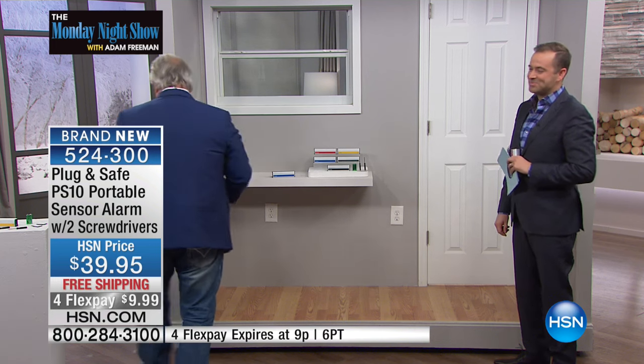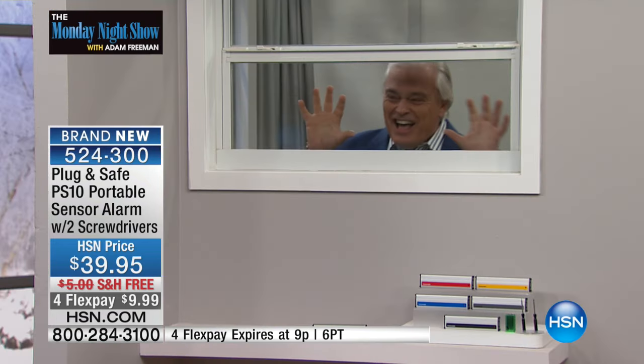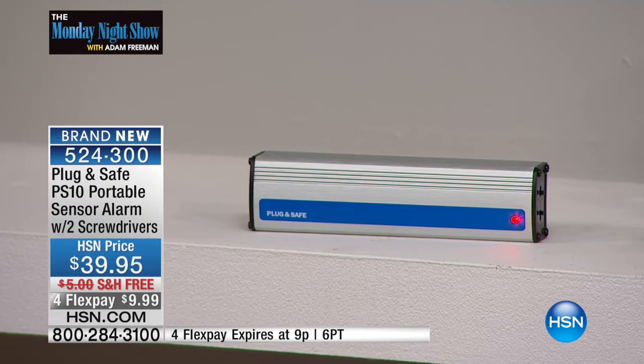I'm going to demonstrate this. I put it on the shelf there. You could have it in the living room, maybe by the nightstand, downstairs, upstairs, anywhere in the house. Now I'm going to go behind the house here — I'm looking in, I'm an up-to-no-good. The moment I touch this window — ready for this? Boom.